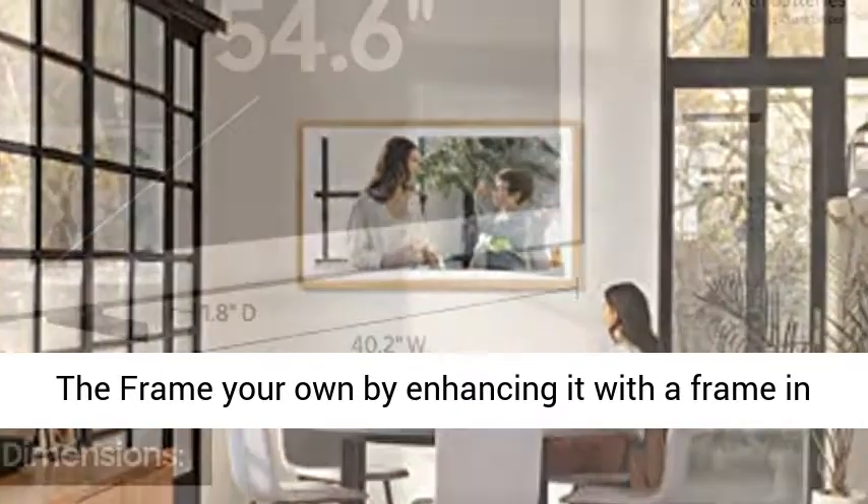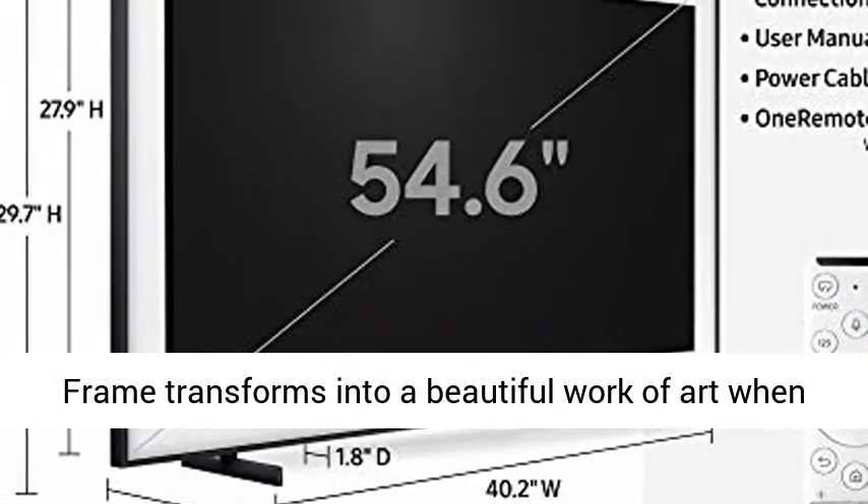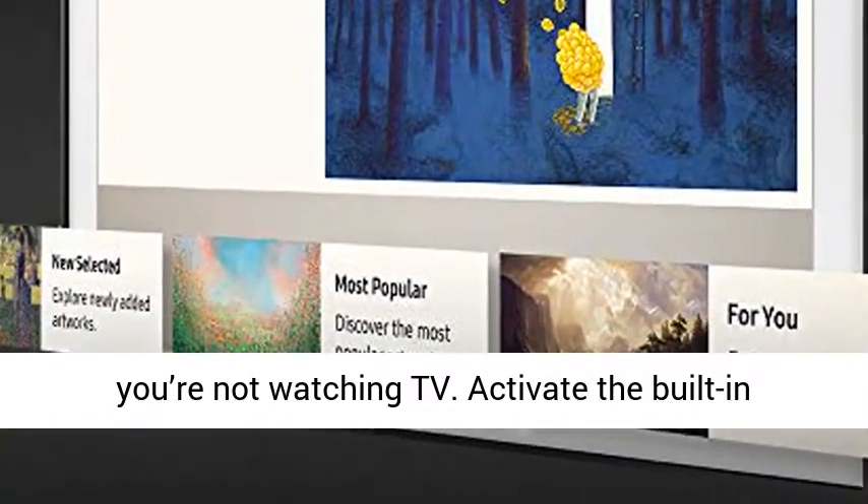Customizable frame: elevate your space and make the frame your own by enhancing it with a frame in black, white, beige, or walnut. Art Mode: the frame transforms into a beautiful work of art when you're not watching TV.